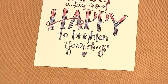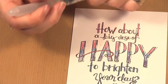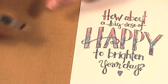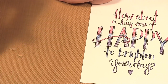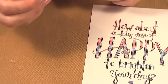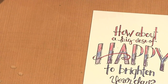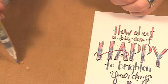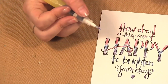Now what I'm doing is using a water brush. This one is from Ranger and it has a fairly thin point — actually, I have one that's thinner. I'm going to use this one instead. This is a Kuretake one and it has a thinner point to it, so I'm going to use that one.